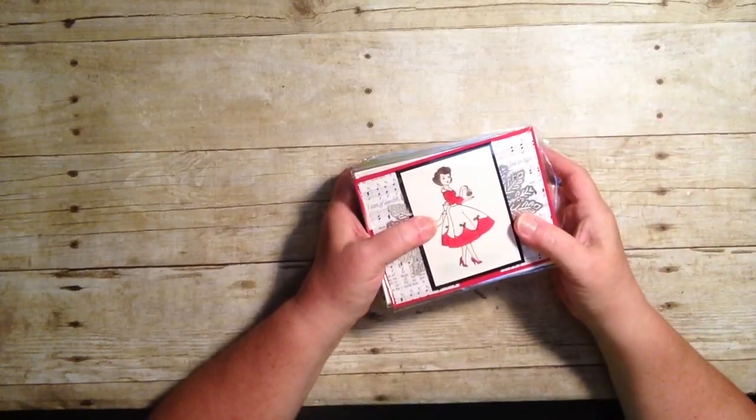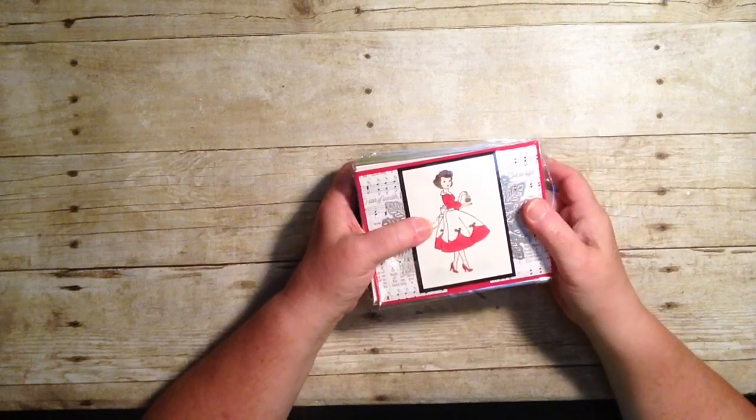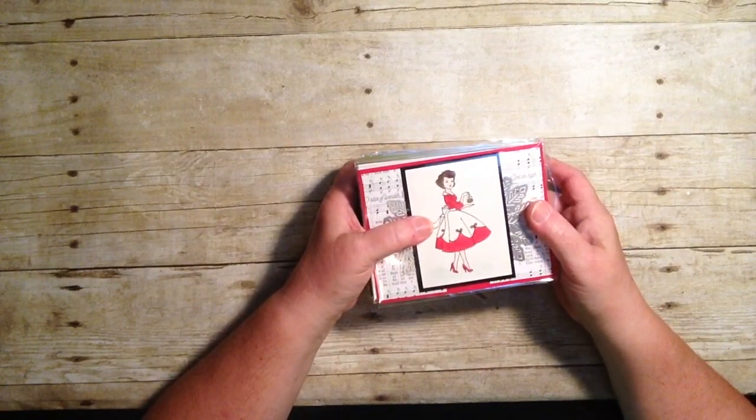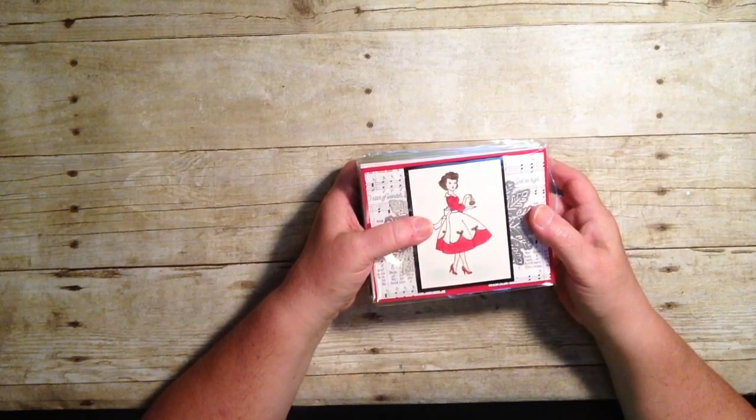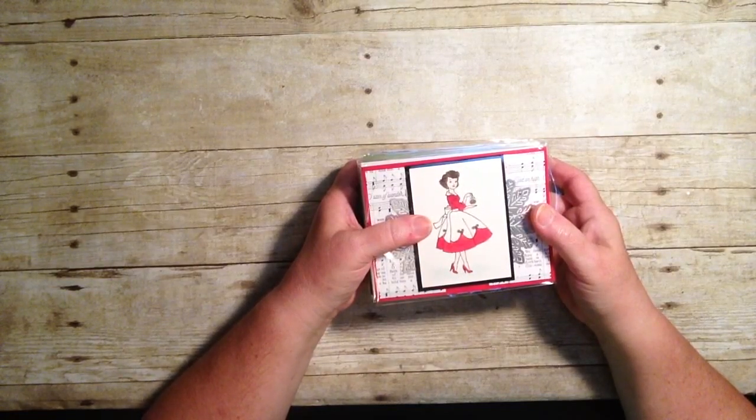Hi everyone, thanks so much for joining me. My name is Susan Timchak and I'm an independent Stampin' Up! demonstrator and I'd like to welcome you here. Tonight what I have to share with you is some more swap cards. I have two more stacks of cards that I received when I swapped with other demonstrators, and we were focusing on these swaps with the recently released holiday catalog.